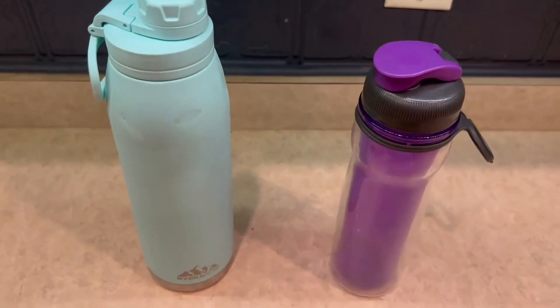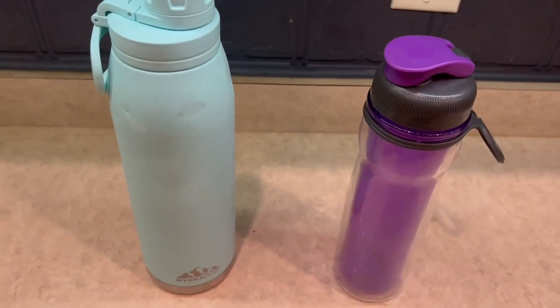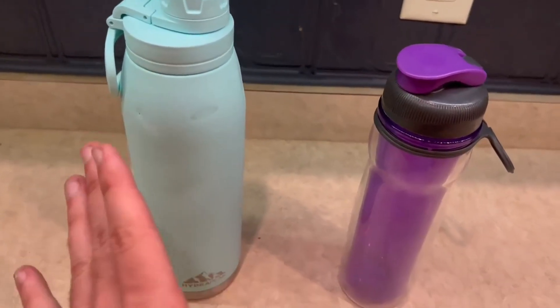Hello guys, so today I'm going to be doing a comparison video on the Hydra Peak water bottle versus the Rubbermaid water bottle right here. I've had these two for quite some time now and I've absolutely loved both of them.